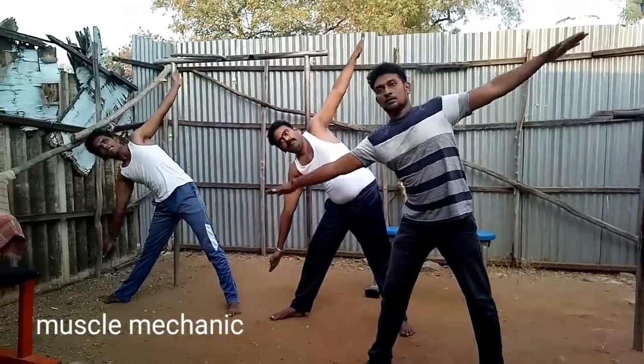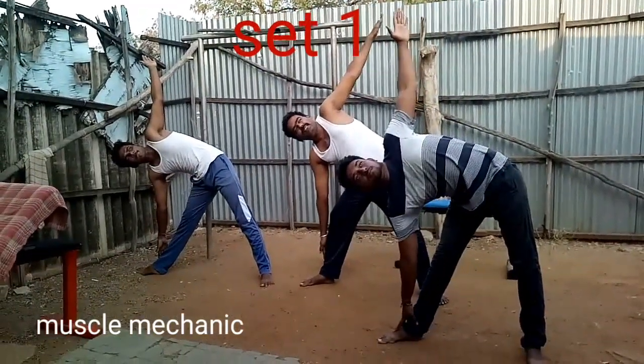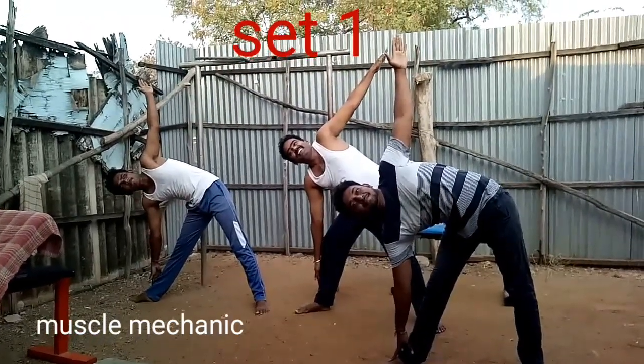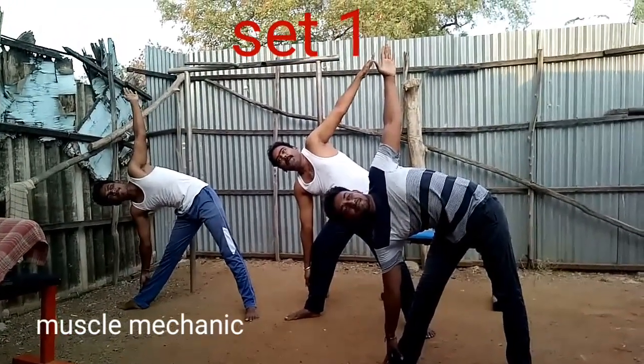Any side, any side. If you put your right side on the right side, you can put it on the right side.